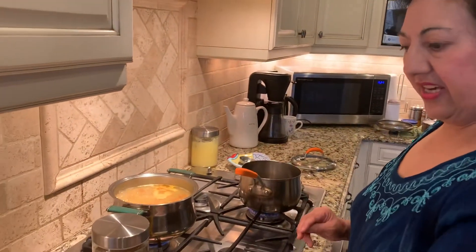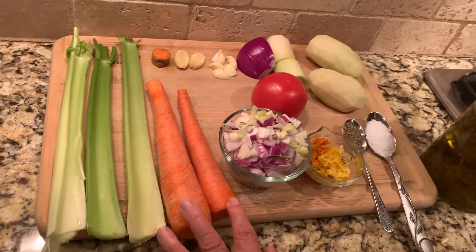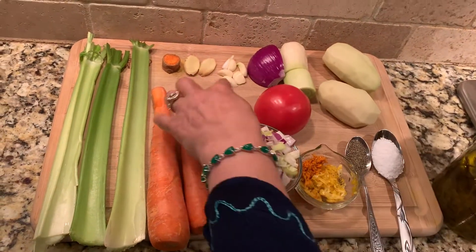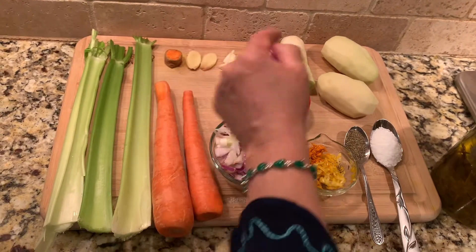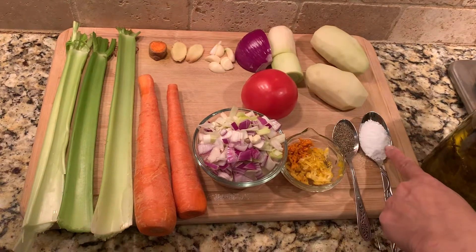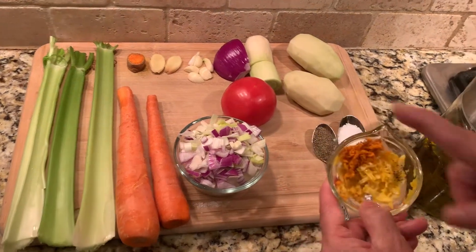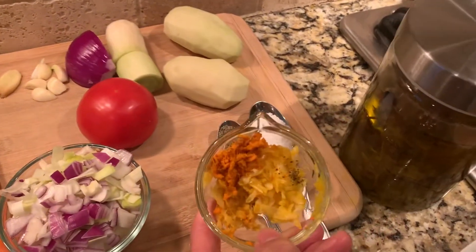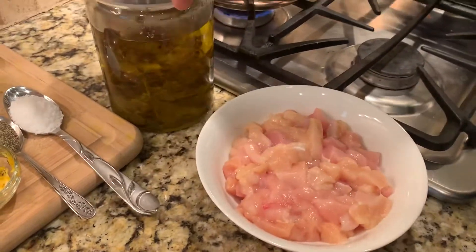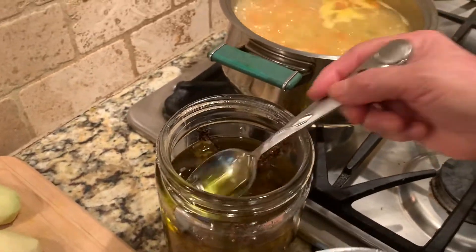I'm going to go with the ingredients first. I use three stalks of celery, two carrots, less than a half onion, two potatoes, and my ginger, garlic, and turmeric. You can use a quarter of an onion or a half. And then a tablespoon of salt, a teaspoon of pepper — that's the pounded ginger, garlic, and turmeric. And a pound of boneless chicken breast, cut into little cubes. A teaspoon of olive oil.